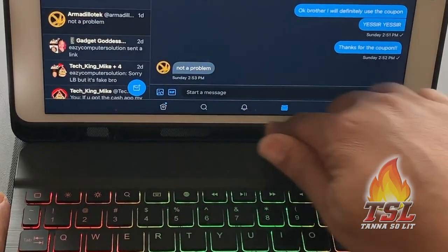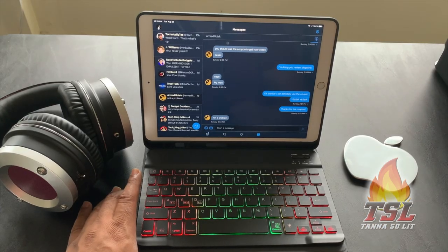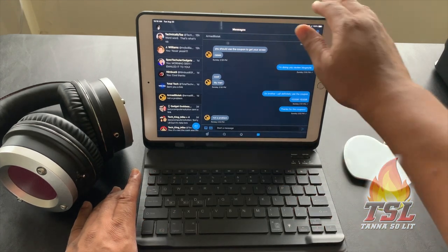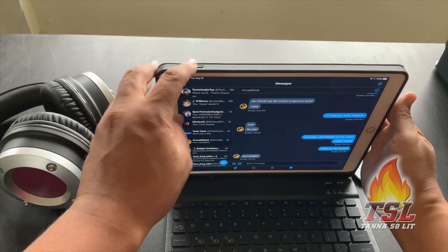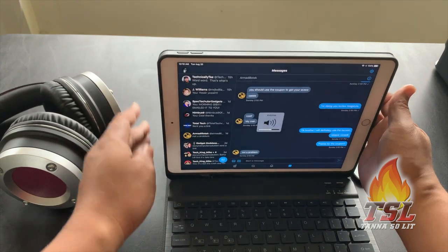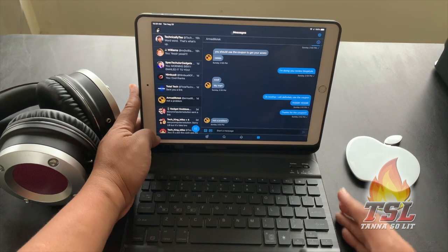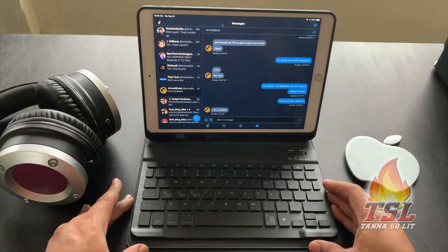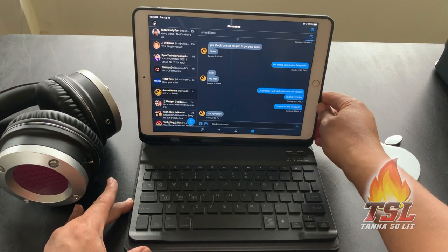Below the iPad itself there's a groove for the Apple Pencil — I have that coming tomorrow, so it's convenient to have it placed right there. All the cutouts are pretty much perfect, and the volume buttons are real quick and responsive. The magnets on the bottom of this case are very strong — this one is all business.